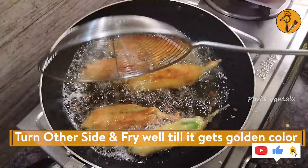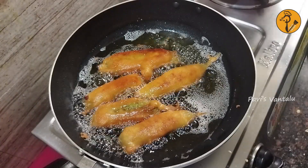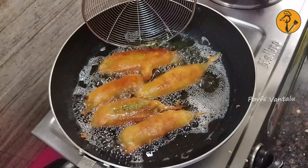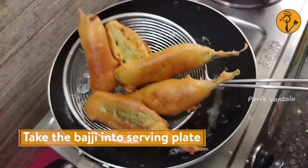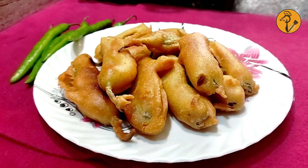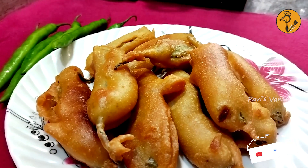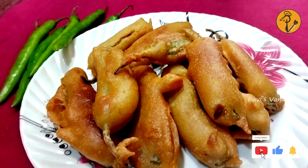Turn the bajji in the pan and place it on a plate. We are ready — the crispy rice bajji is done. Let's try it!